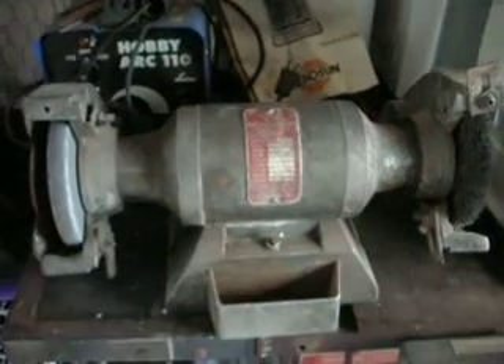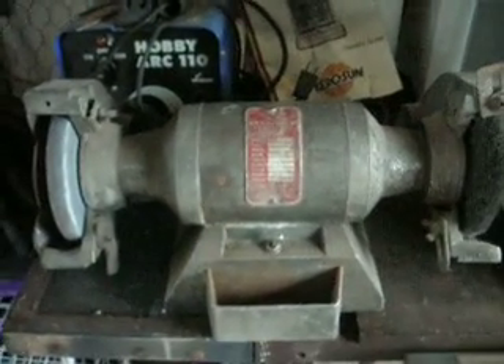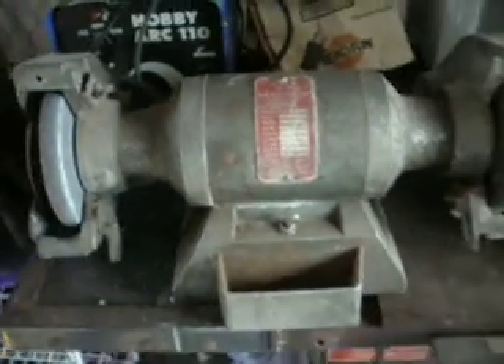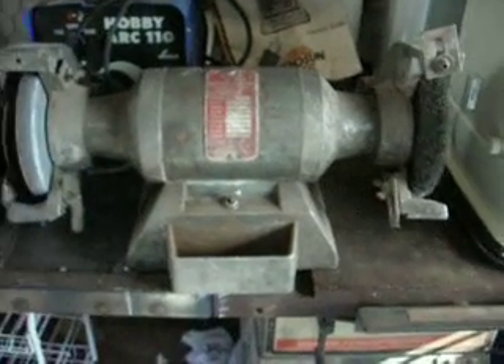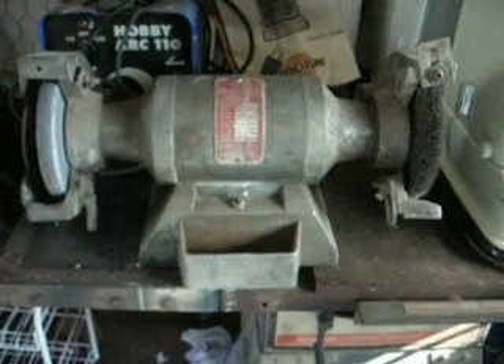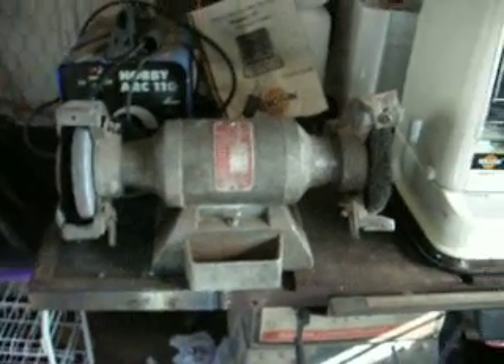Right beside it, I have Jared's Wilton model 152, 6-inch bench grinder. Picked it up for, I believe, $10 at a garage sale. Not bad finds for a few dollars.